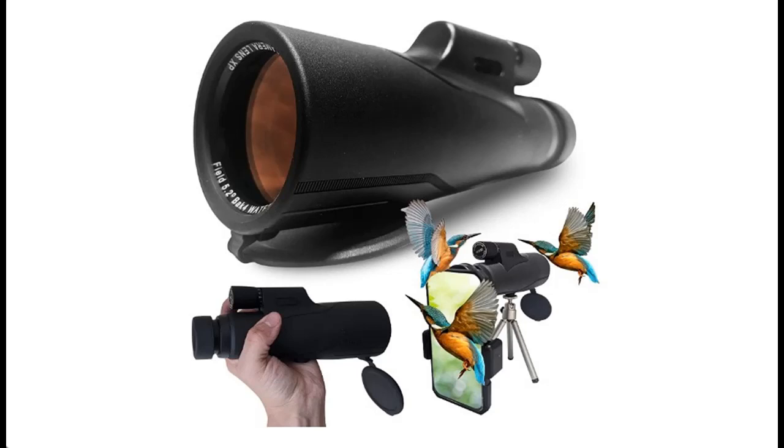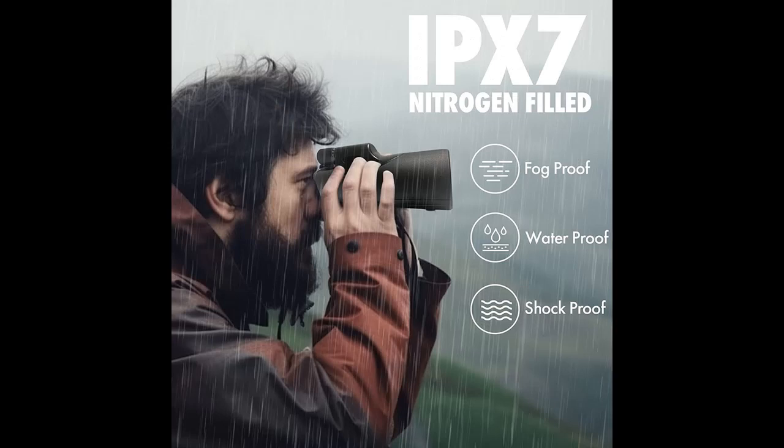This is a video introduction of the Cross-Optic HD Monocular 12x56 with smartphone adapter, ideal for hunting, hiking, bird watching, stargazing, and many outdoor activities.